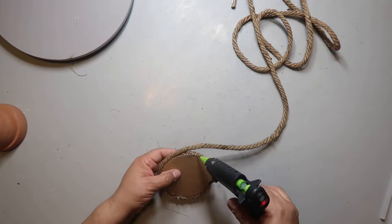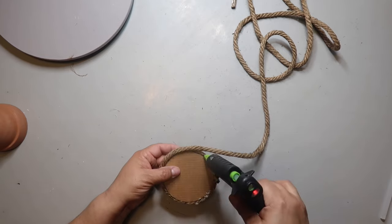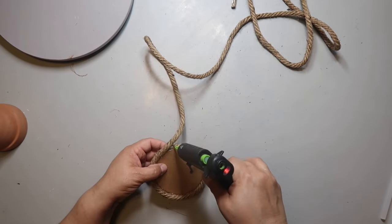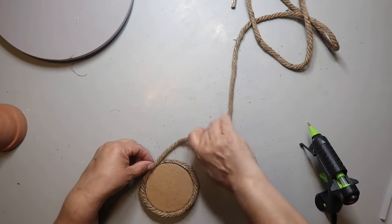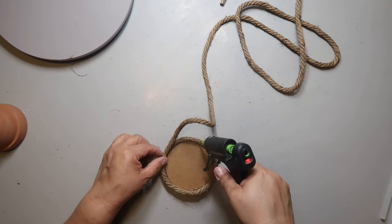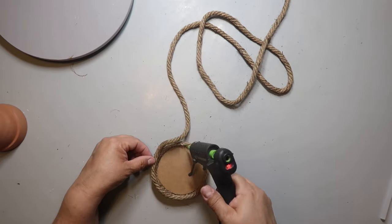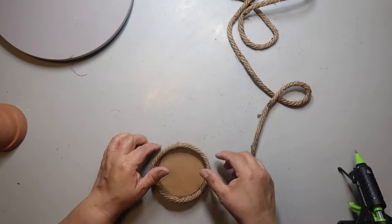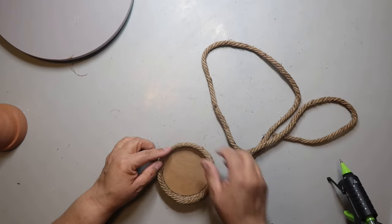Now you're going to flip it over so that the part you just created is the outside bottom, and then you're going to start to go around the edge to build it up. I try to be more careful with the glue on this part and put the glue more on the inside edge so in case it drips, you won't see it as much on the outside. Just take it slow and steady — there's no prize for finishing fast.